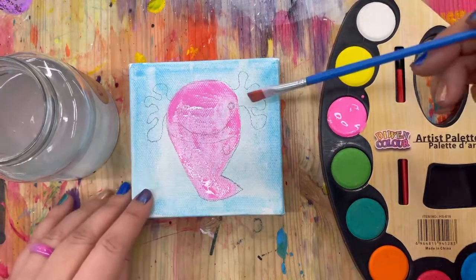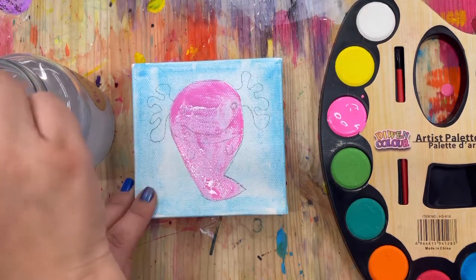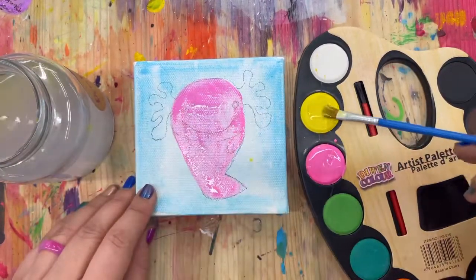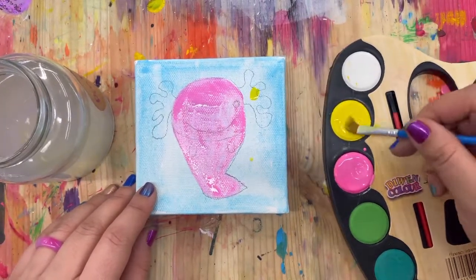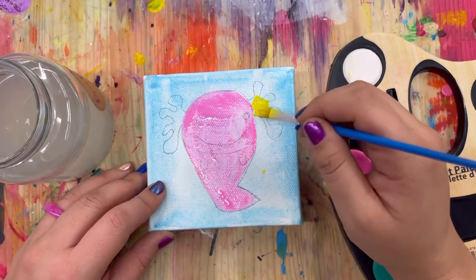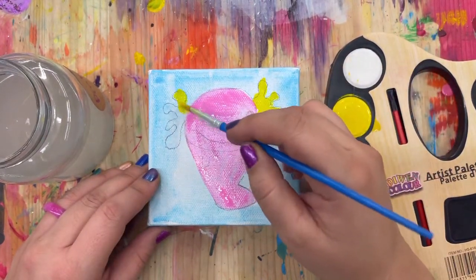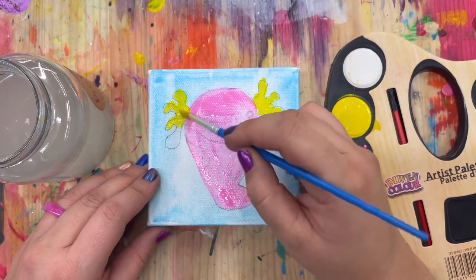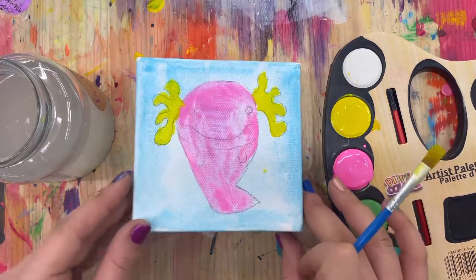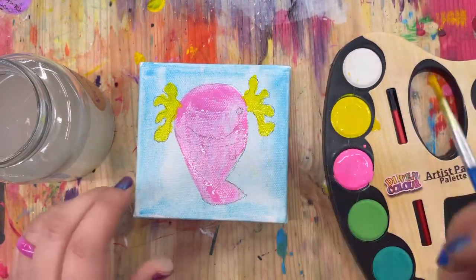For their gills I'm going to do yellow — you can do any color you want because this is an imaginary creature for us, it's just a painting. Don't just dip it in water and start painting because it won't be dark enough. Really, really rub it in, and then paint in your little gills. Once again, we are going to let this layer dry, so go ahead and let it dry.